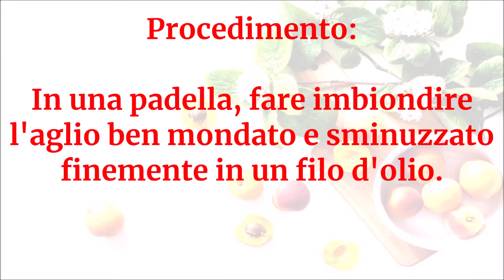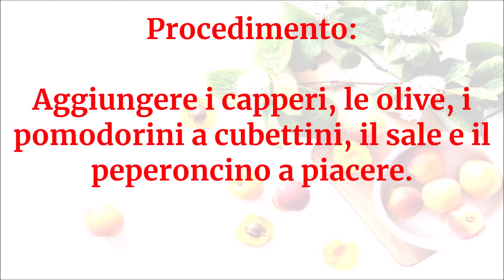In una padella fare imbiondire l'aglio ben mondato e sminuzzato finemente in un filo d'olio. Aggiungere i capperi, le olive, i pomodorini a cubettini, il sale e il peperoncino a piacere.